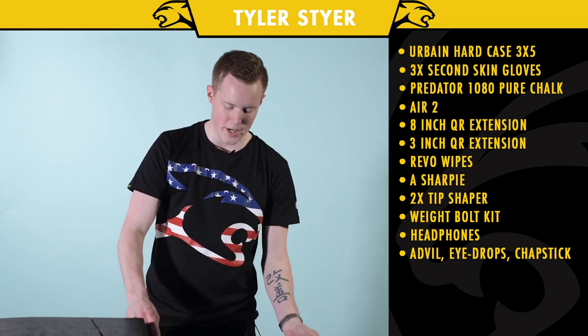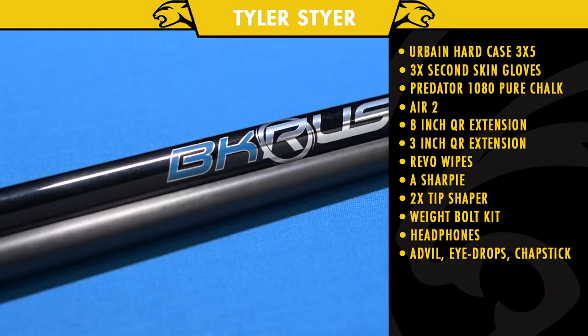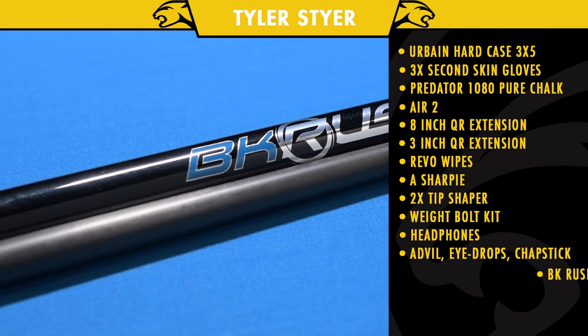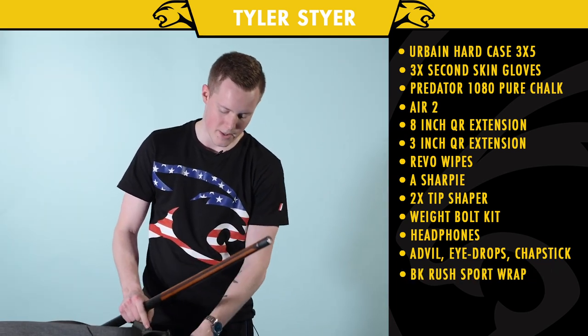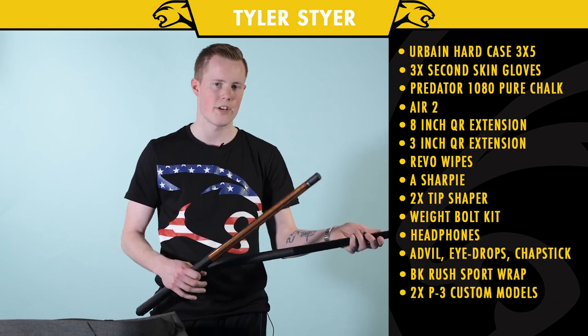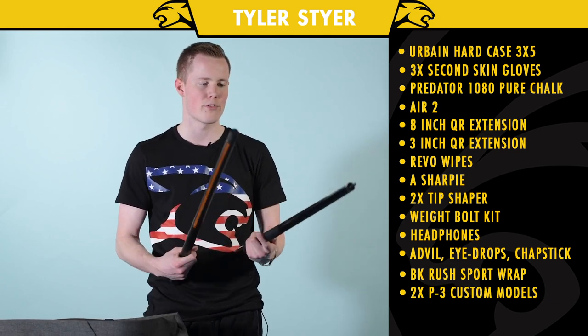I'm kind of between different cues right now. I got my BK Rush obviously, and then I'm trying out this P3 and then this P3 at the moment — kind of going back and forth between these two cues.